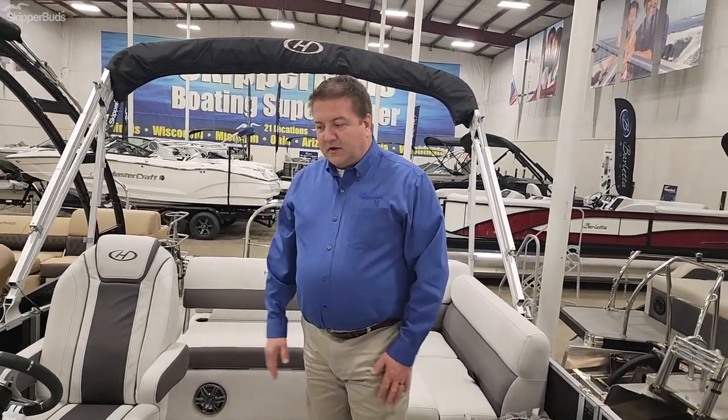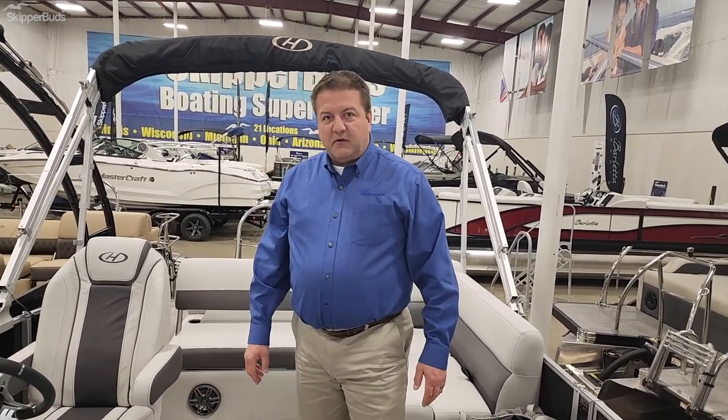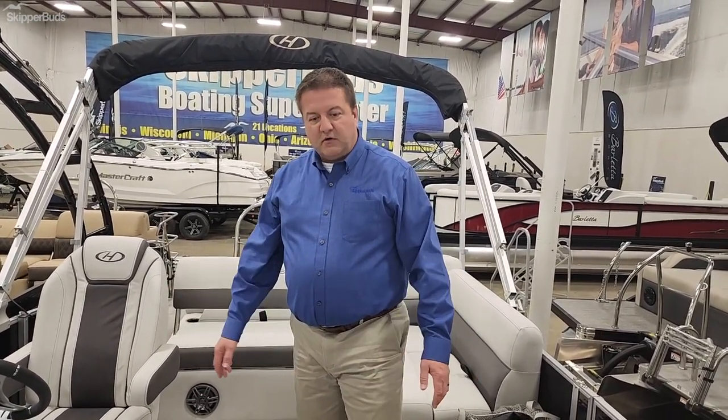It's a great family pontoon boat — again, it seats up to eight people. Come down to Skipper Buds and see it, and we'll show you more of the details.